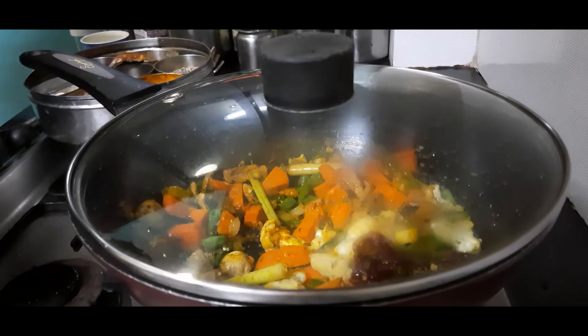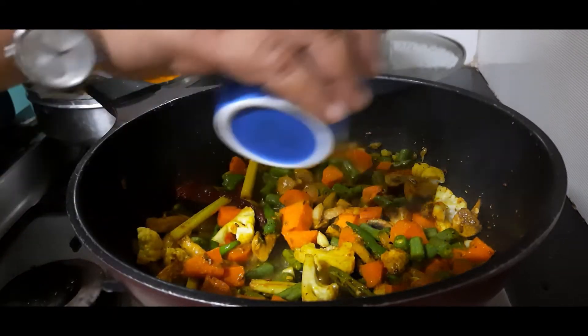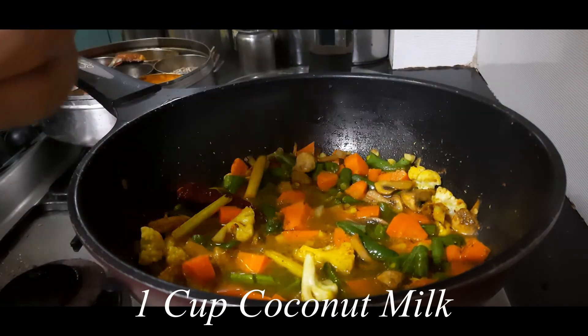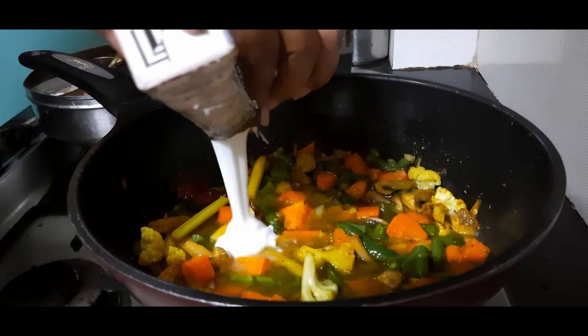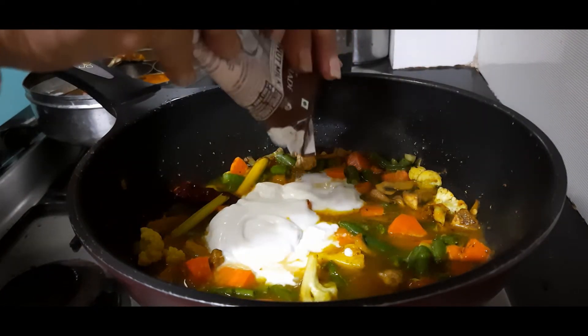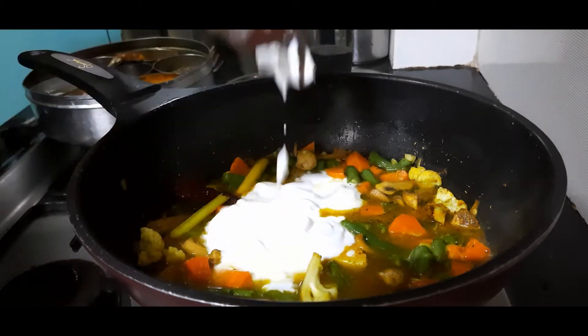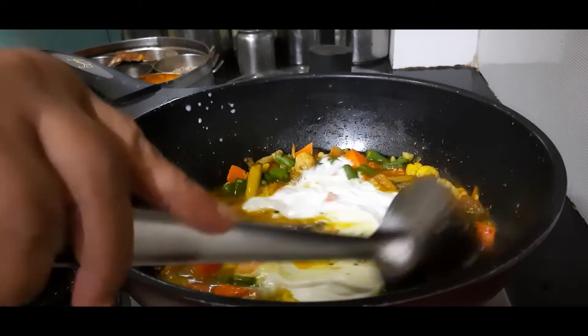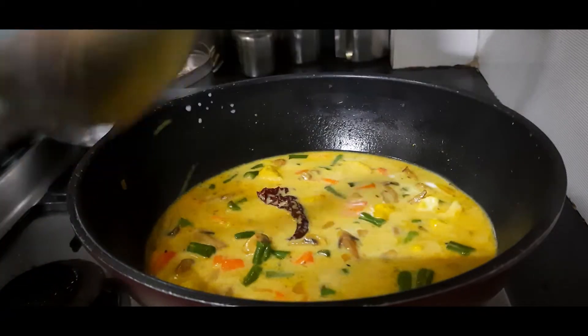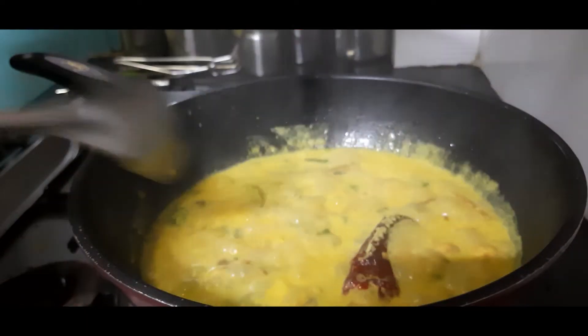Let's add some water now — 1 cup of water and about 200 ml, that is 1 cup, of coconut milk. I am using a tetra pack of coconut milk, but you can also extract fresh coconut milk and add it. Give it a nice mix, then cover and cook till the vegetables are done.